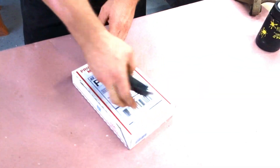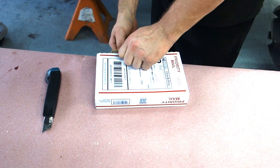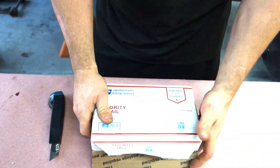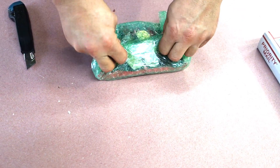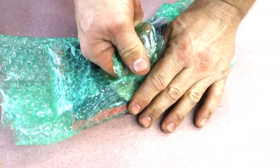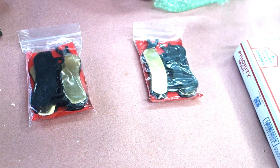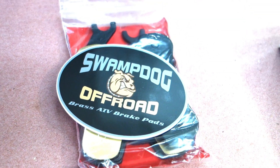We're going to get them on the machine and then review them when we use them, but we're trying anything we can to get these brake pads to work better. Let's unbox these things and take a look. The name of the company is Swamp Dog. Not sure if theirs are any better than anybody else's, but we got them here the fastest for this weekend. Let's crack into one and take a look at them.